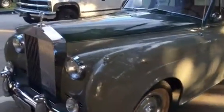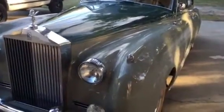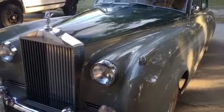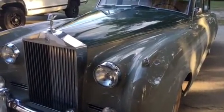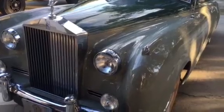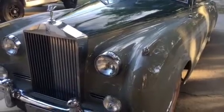Hello, this is John from Palm Beach Customs and I'm just going to give you a little walk around. We just finished this '61 Rolls Royce Silver Cloud II and we did some mechanic work and full custom show quality paint.